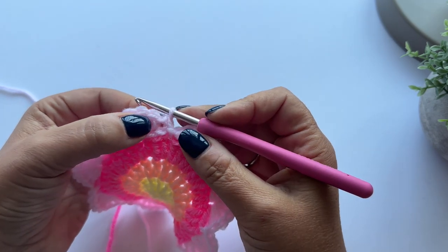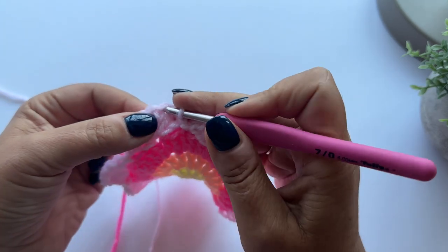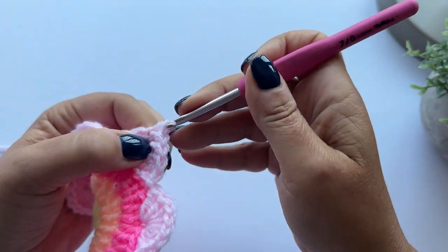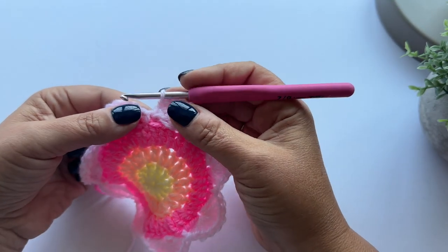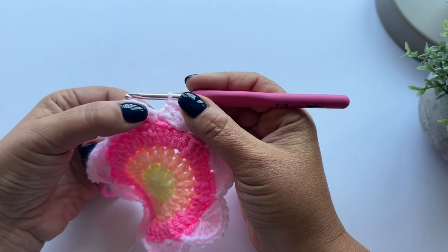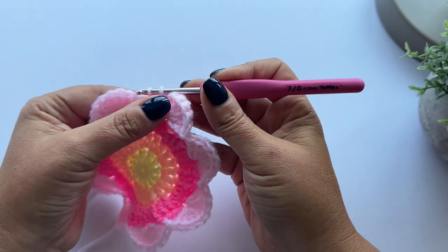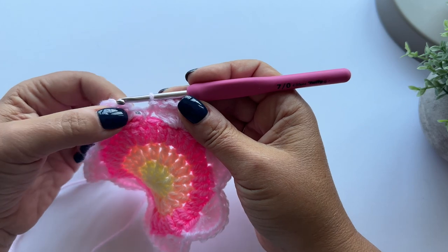I'm now going to make six more double crochet into these trebles - so that's seven in total: one, two, three, four, five, six, seven. The pattern says to slip stitch each side of the slip stitch in the round below. So this is the slip stitch in the previous round, and I'm going to slip stitch each side of it. I pop my hook into this space, pull up a loop of yarn - it's a slip stitch, so no yarn over - and just pull it through the loop on my hook.